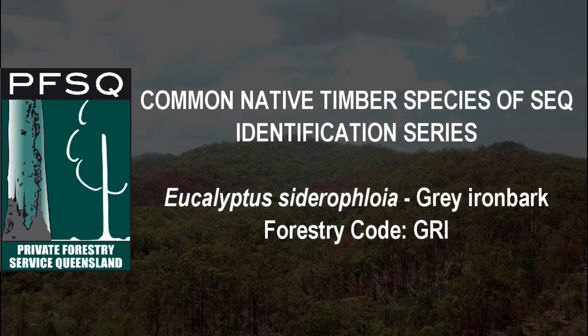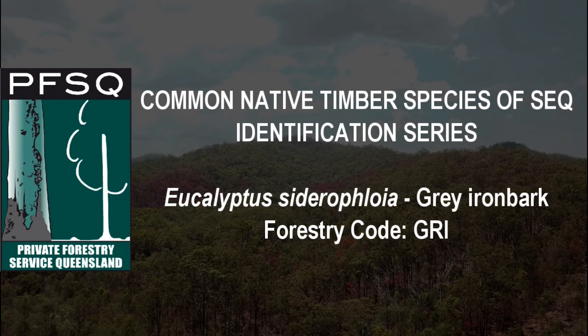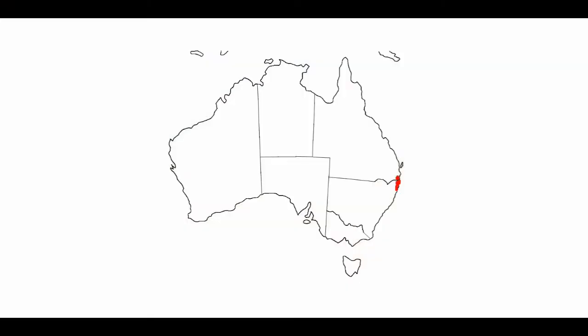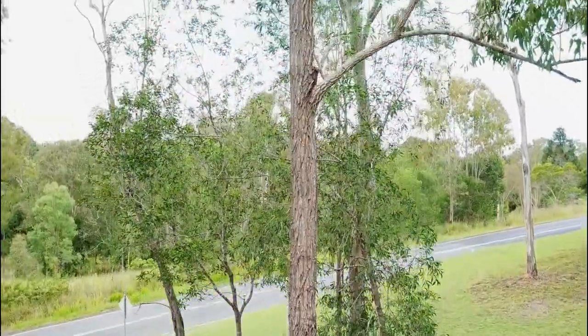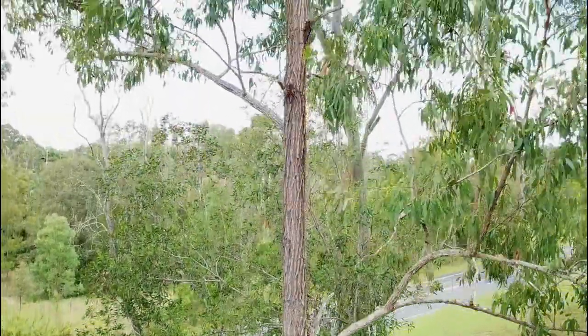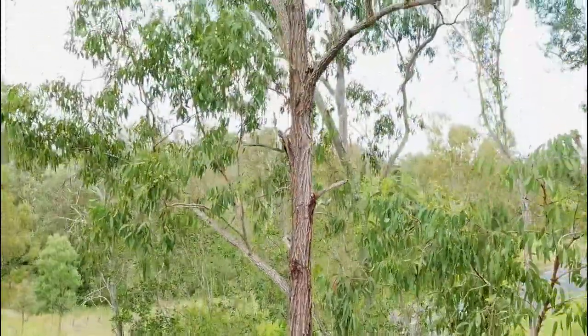Eucalyptus cyderifloia, or grey ironbark as its common name. It's found from northern New South Wales to Bundaberg, Queensland. The tree can grow to 50 metres, with some examples achieving 70 metres in height, and is usually very straight.